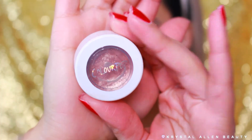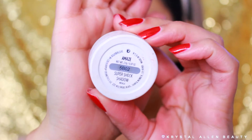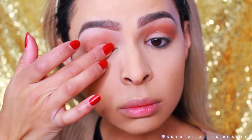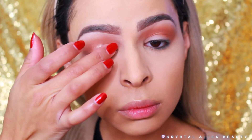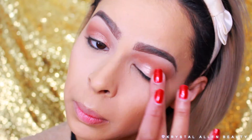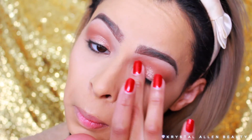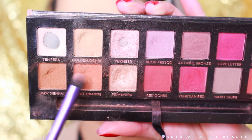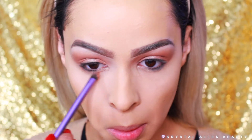Then we're dipping into the ColourPop Cosmetics Super Shock Shadow in the shade Amaze. I'm using my fingers to apply this to the lid and blend out the edges so we don't get any harsh lines — I just feel it applies a lot better with fingers than a brush. Then we're dipping into Burnt Orange from the Modern Renaissance palette to drag along the lower lash line using a Real Techniques shading brush.